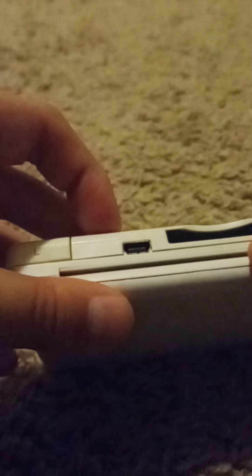I'm going to be opening this, but first I'm going to show you the features of this thing. Here is the charging port, right here where you charge it. This is the place where you enter the cartridges, and I have no idea what those two holes are for.